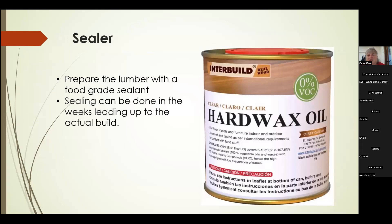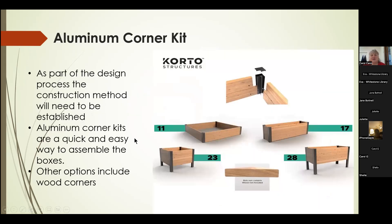We treated the lumber with a food grade sealant. We had some challenges getting enough of it in time, so we always made sure the sealed side was what was up against the soil. This can be done in the spring as long as you've got sunshine and a warm place. We had all our lumber sealed — I think we were doing that in April. It was available at our local hardware stores; they ordered it in for us.